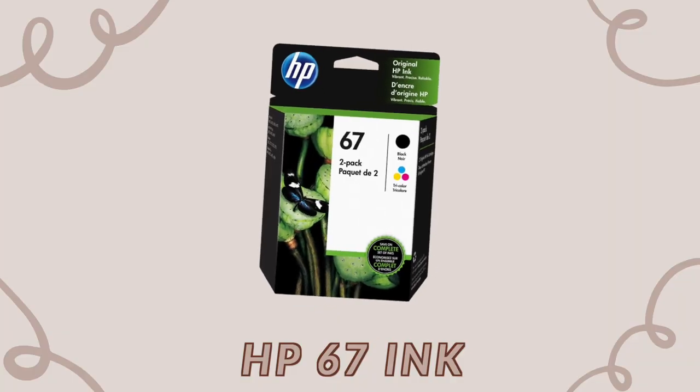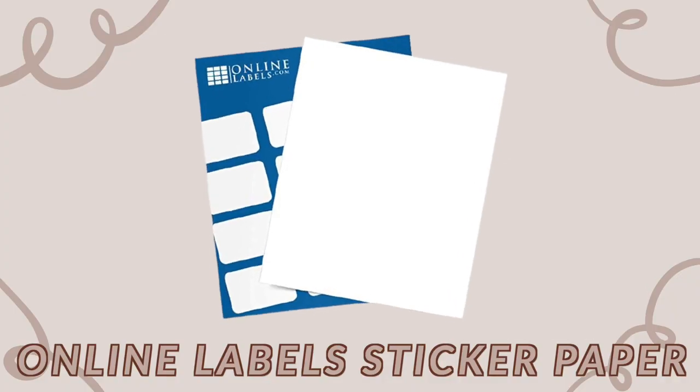You also need the ink compatible with your printer — I use the HP 67 ink and try to get the extra large size for more bang for your buck. There's also the HP ink program where they send you new ink based on your printer use, which is a great way to save money. The last printing supply you need is sticker paper. I use the Online Labels weatherproof matte sticker paper — I'd heard great things on TikTok and I have no complaints.